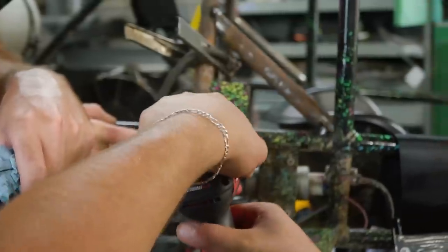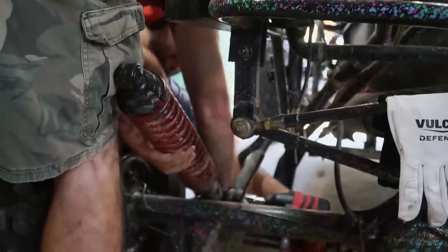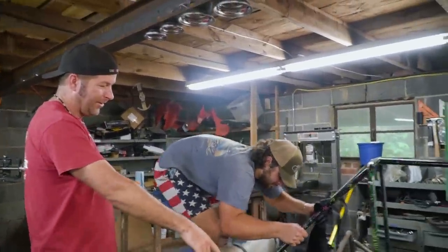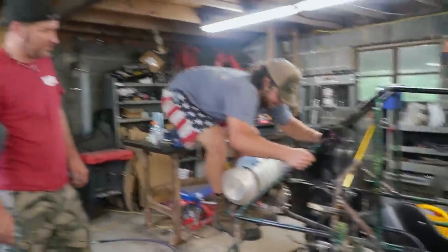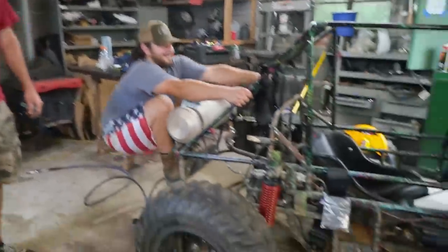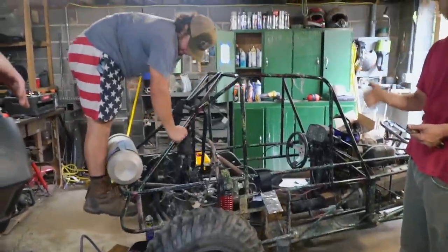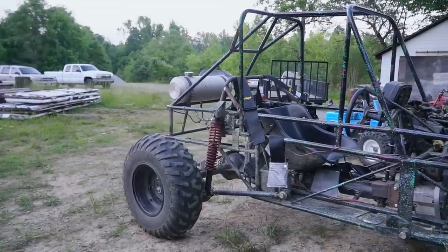All right, trophy truck test! New shocks are on - rebound test passes. Might be a little soft on the back, but we can add or take out fluid. The sun's going down - we're going out for a Cars and Cameras family cruise. We already have an idea of what's going to happen - I'm pretty sure it's going to be worse. My research is telling me it's going to be worse.